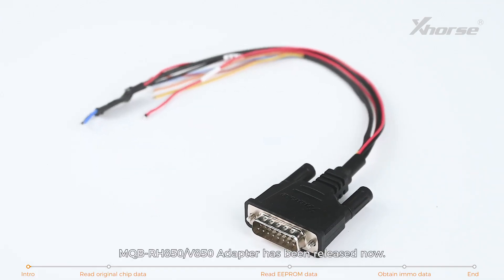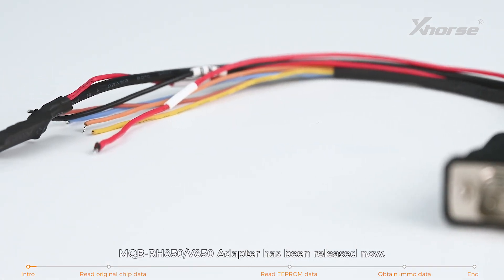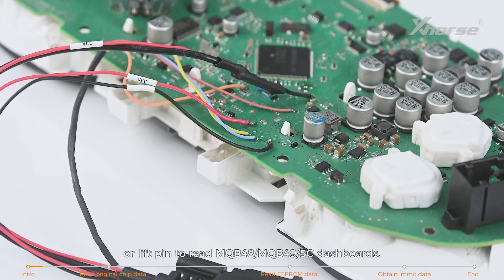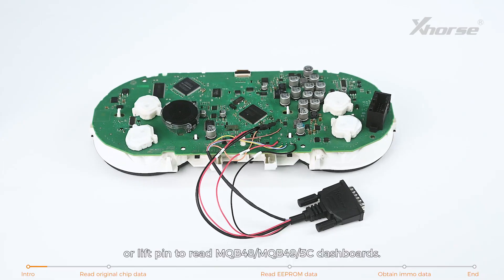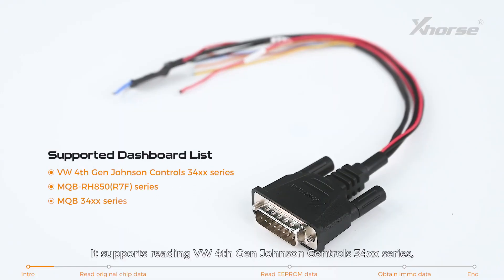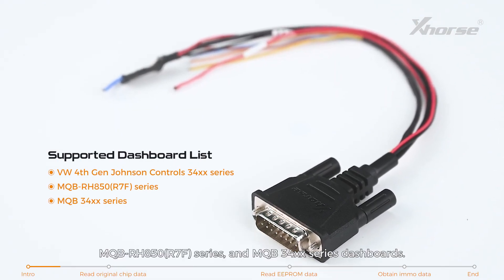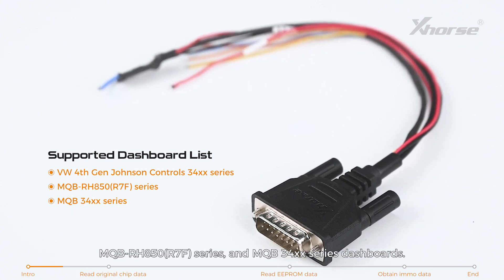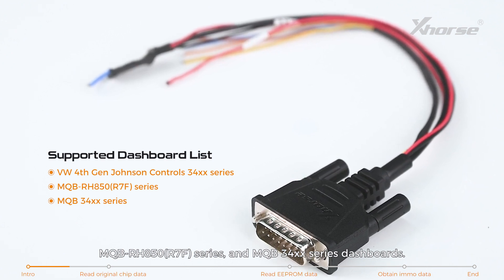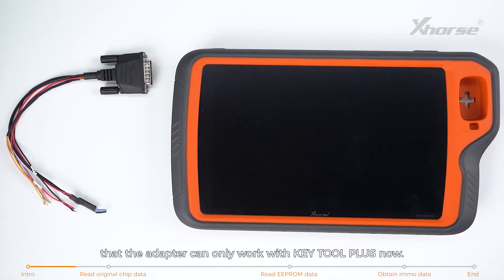Hi X-Horse fans! The MQB RH850 V850 adapter has been released. With this adapter, there is no need to cut wire or lift pen to read MQB48, MQB49 5C dashboards. It supports reading VW 4th Gen Johnson Controls 34xx series, MQB RH850 R7F series, and MQB 34xx series dashboards. Note that the adapter can only work with Keytor Plus.